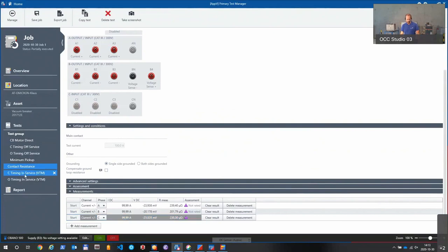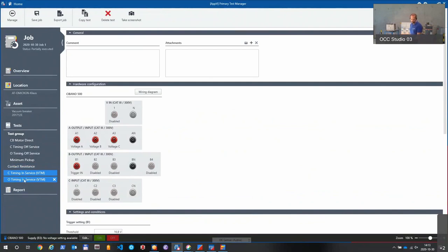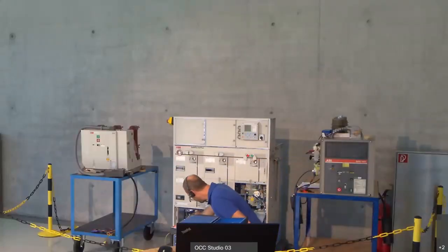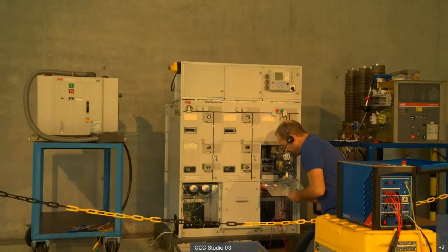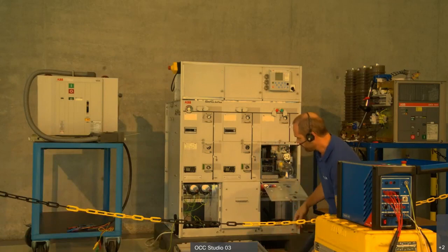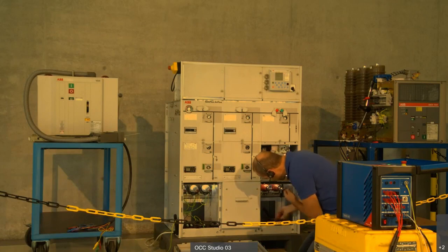Now we're going to do the specific test for these medium voltage GIS circuit breakers. As I mentioned, usually you have cables going out to the feeder, so you cannot easily connect as we did now. Just imagine they are in service and carrying voltage. To simulate that, we're going to use a CMC with a booster to get a few volts on these main contacts. I have here a cable which is connected to a CMC.